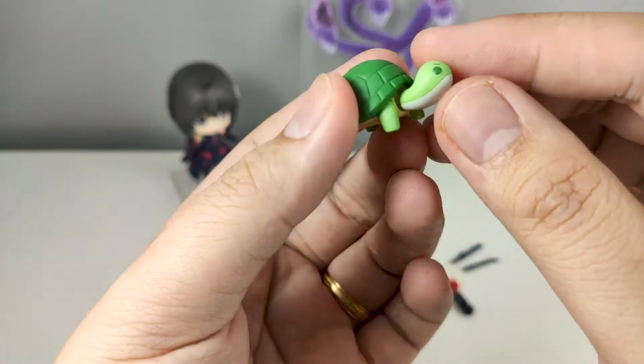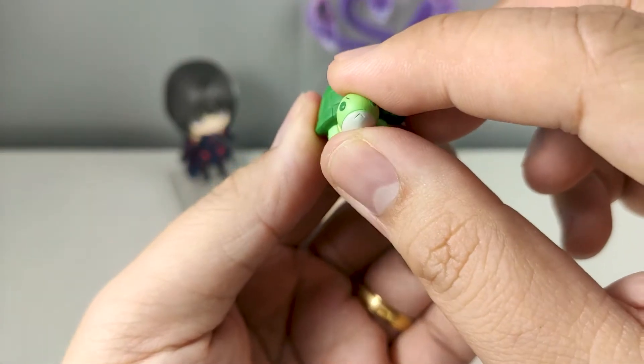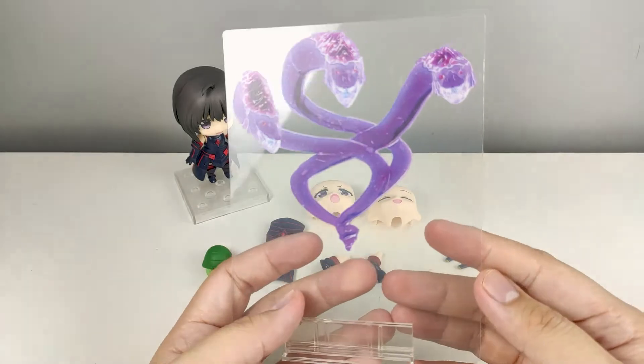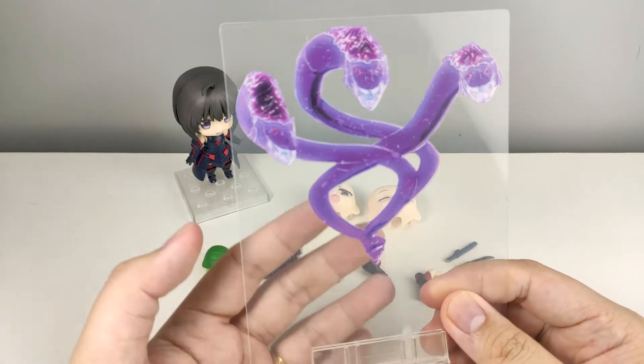Of course we also have Syrup, who comes with a little bit of articulation — his head can rotate. She also comes with acrylic clear effect parts for Hydra.